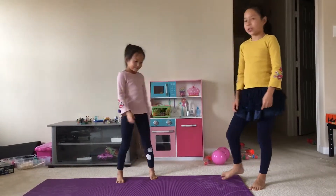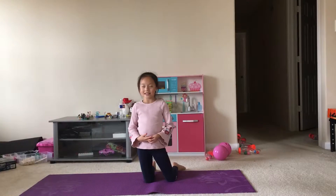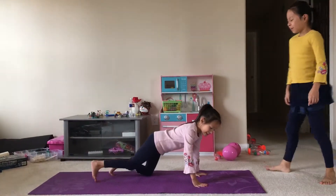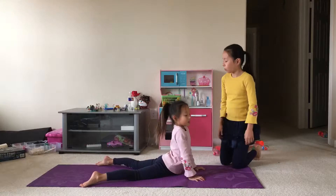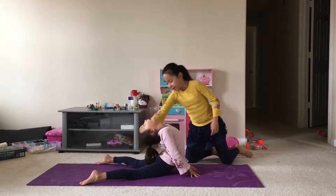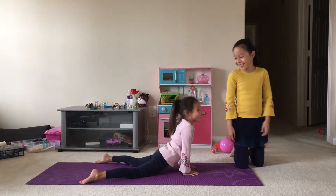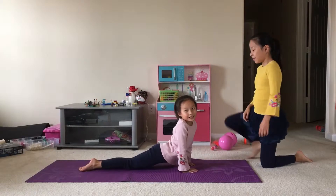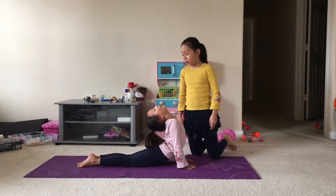First of all, you need to stretch out your back. So let's do a seal stretch — there are different kinds. First, put your legs a little apart, about how wide the yoga mat is, and then try to put your head to your butt. That's one seal stretch. Now put your legs together and try to touch your head to your butt in the same way. It's a little harder.